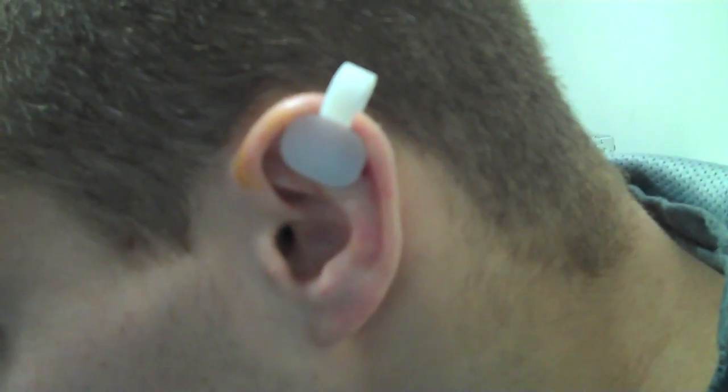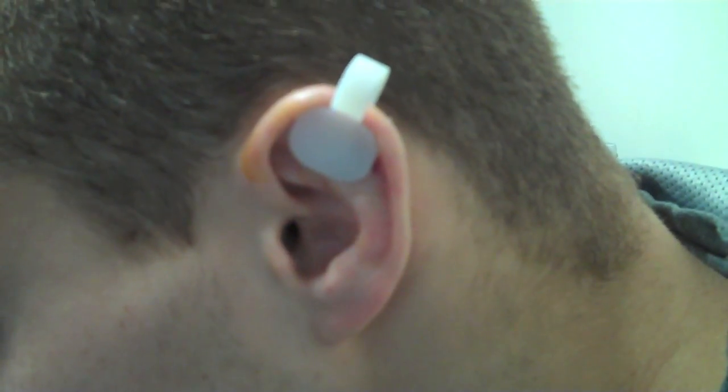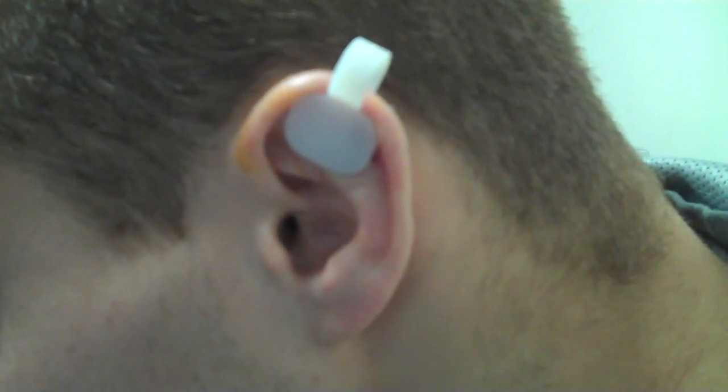After the initial cast comes off, this is a clip that could be worn at night to protect the ear from having a recurrence of the hematoma.